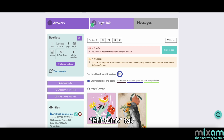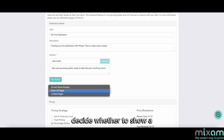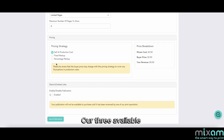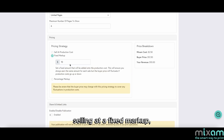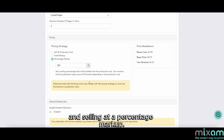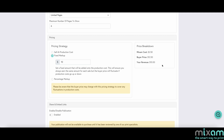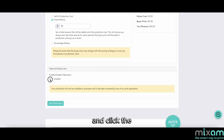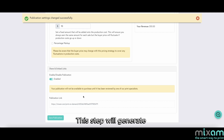Click on the print link tab and enter in your publication details such as your book's title, description, and authors. You can also decide whether to show a preview of your publication. Our three available pricing strategies are selling at production cost, selling at a fixed markup, and selling at a percentage markup. Select the pricing strategy you feel is best, and then you're ready to start earning. Select and enable your publication and click the save publication button at the bottom of the page. This step will generate a custom URL to sell your book anywhere online.